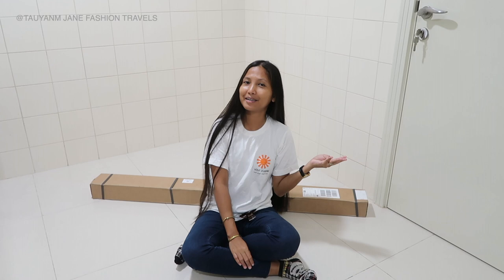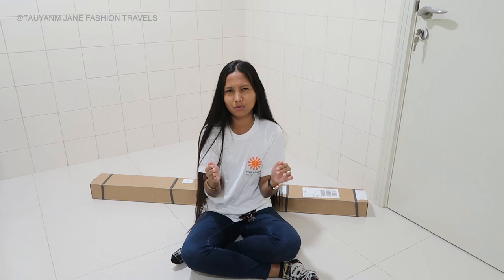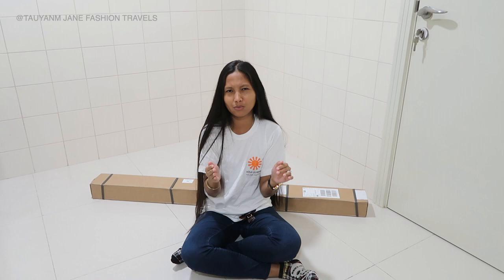Hi everyone, welcome back to my channel. My name is Jane. Today we are going to unbox this really big box that is behind me. I did some photoshoots a few months back and I decided I should print one of my favorites. I have so many favorites — it was hard to choose which one to print, but I ended up printing this one. So if you want to see it, stay tuned and keep on watching. Let's unbox!